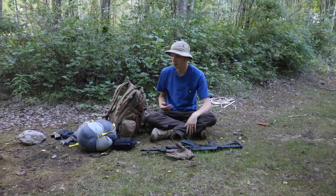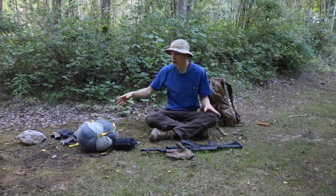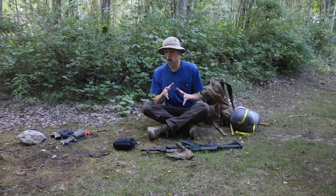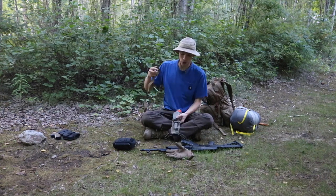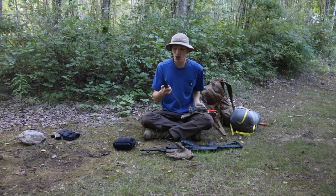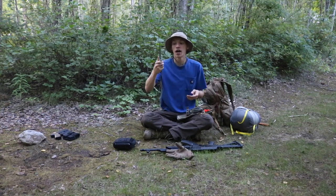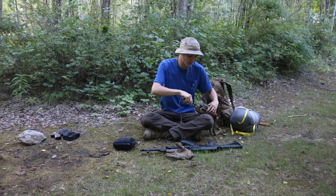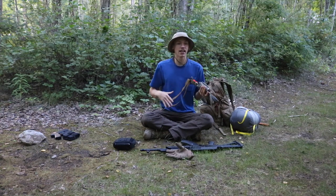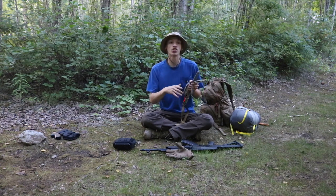The first things I want to go over before we get into the backpack and its configuration are the equipment I'd be carrying on my body. Starting off with the edge tools, for my survival knife we are looking at the Bill Harsey design Chris Reeve Pacific. This is a really sturdy knife — if you guys haven't seen my island survival videos, this is actually my island survival setup knife.